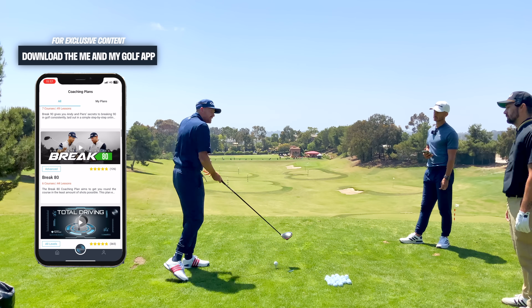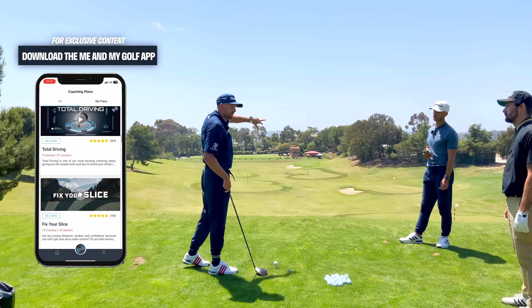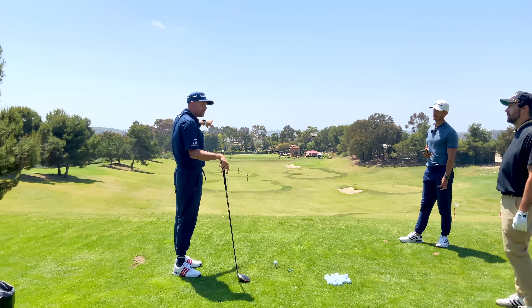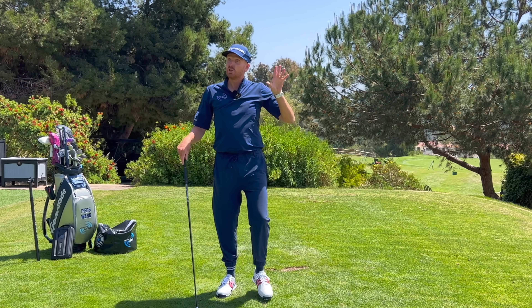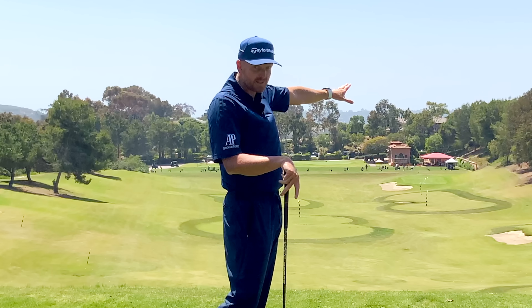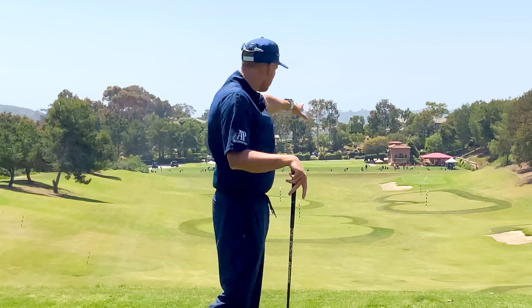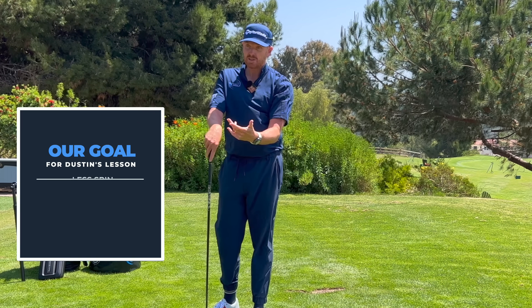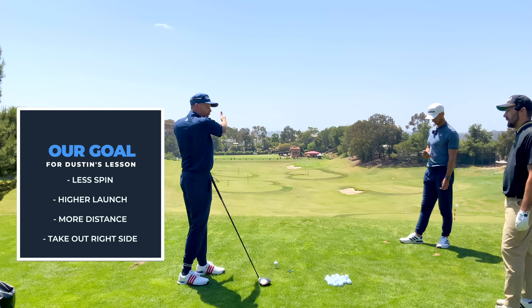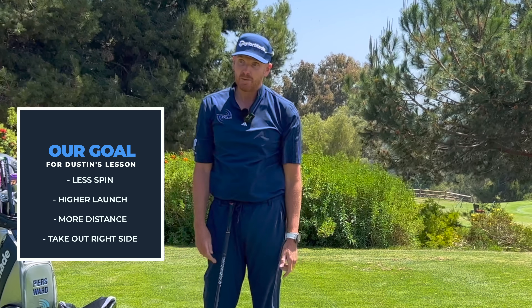When we're swinging down like this it's very easy to lose it out to the right. I know you do have every now and then a shot that goes to the left, but that's more of a compensation to the consistent and predominant right shot. So if you're losing the golf ball to the right and losing distance, this video might be for you. The goal is to get you hitting the golf ball less to the right — bring it in a lot — but also let's get it further.